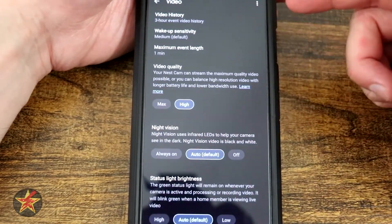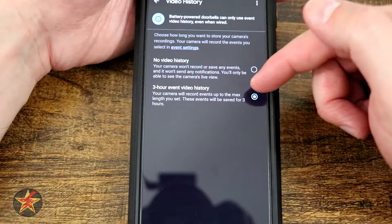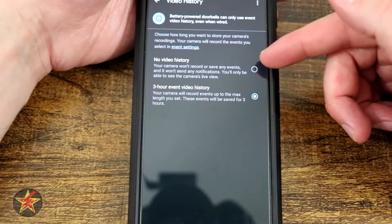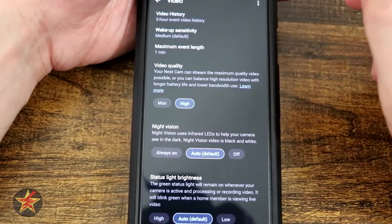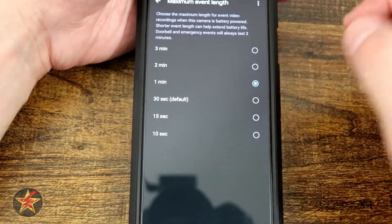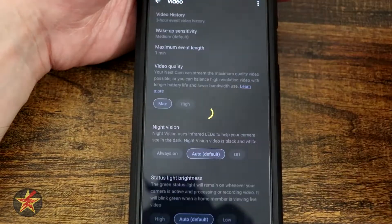Under video settings, we've got choices: video history — three-hour event video history, or no video history. Your camera will record events up to a maximum length you set, and these events will be saved for three hours. No video history means your camera won't record anything and won't send you events. Wake up sensitivity is low, medium, and high — how sensitive is your camera. Maximum record time is up to three minutes, as little as 10 seconds. Video quality: I have it on high, but you could set it to max, which is the best you could get from this camera.